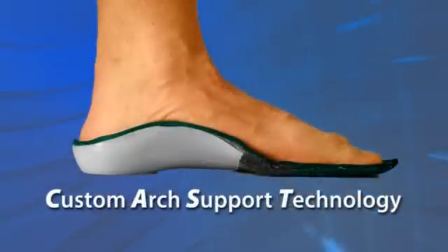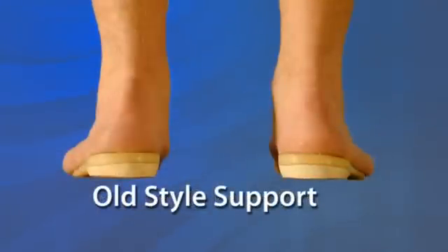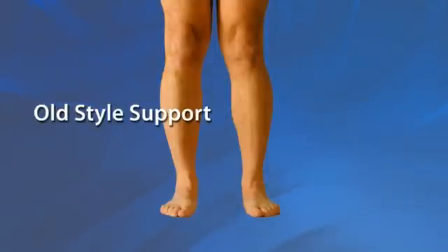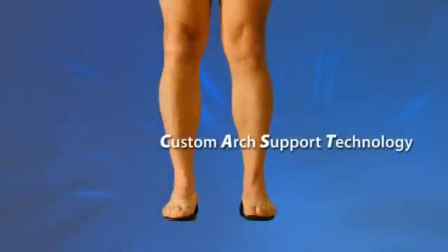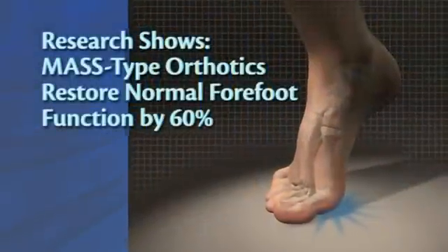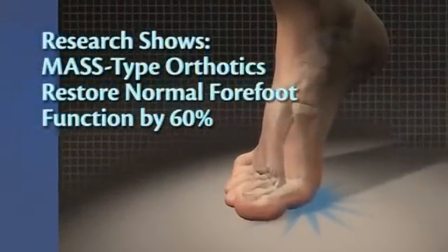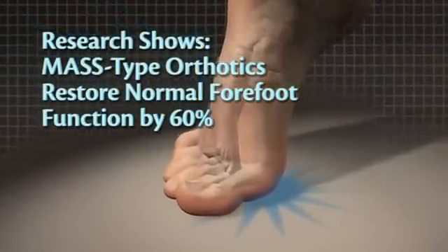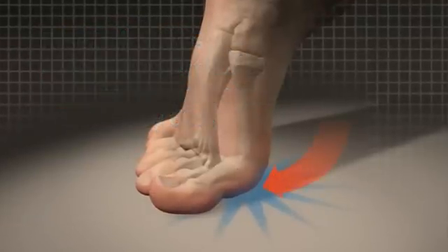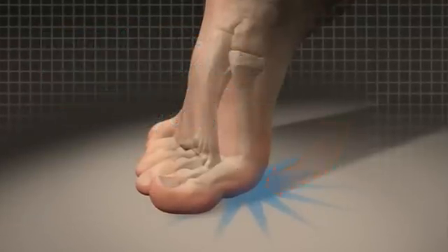The goal is to allow enough flex for functional pronation and comfort, yet enough stiffness to maintain arch height for normal function. Look at that same foot that collapsed with generic support now, with its arch restored by custom arch support technology insoles, which are made according to MASS theory and design. The arches are back, the heels look straight, and the knees are further apart, facing forwards. Recent research performed at Georgia State University and McMaster University has begun to confirm the superior biomechanical results predicted by MASS theory, with more research currently underway.